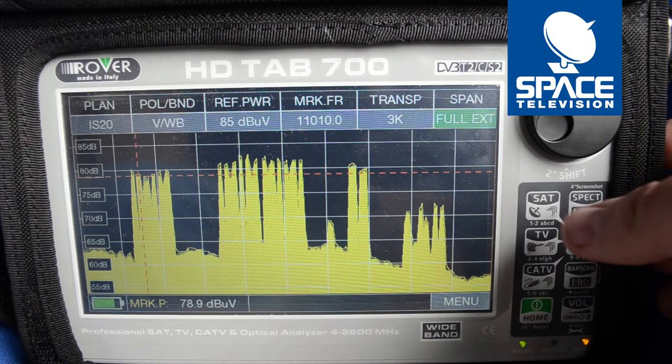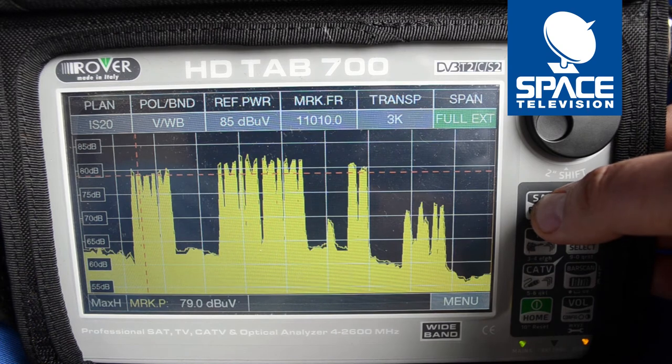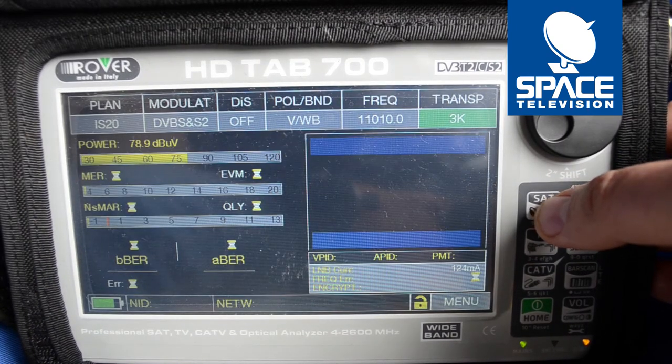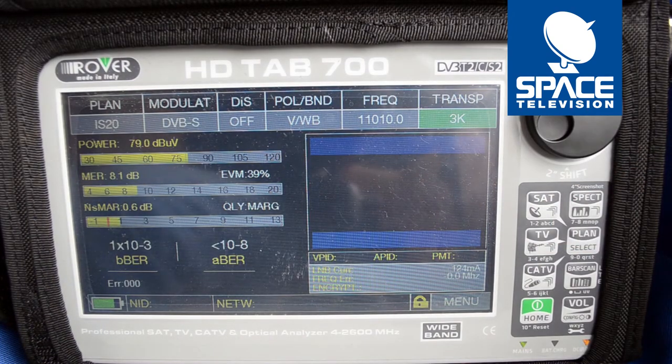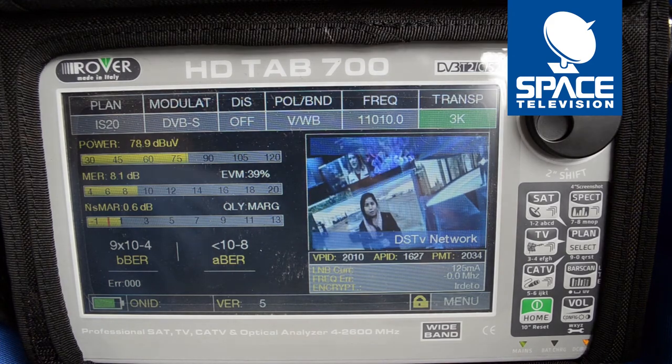I now need to try and peak my antenna and adjust the skew to make sure that I'm getting the best signal possible. I press sat and you can see I'm getting a dB reading, but my MER is quite low and my EVM percentages are only at 39%. So I need to try and pick them up to make sure that I've got the best possible signal.